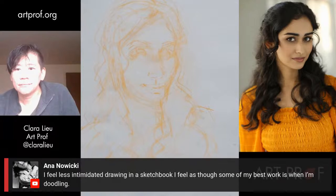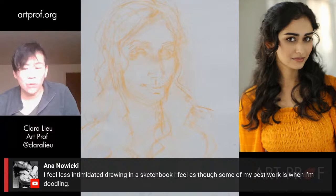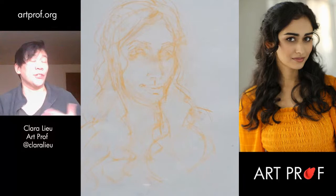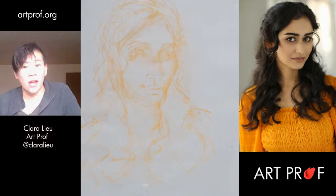Anna says she feels less intimidated drawing in a sketchbook and that some of her best work is when she's doodling. A lot of people think that if they do a portrait, it has to be finished — it does not. What I would recommend: go to our portrait track. There are a series of video lessons and prompts you can follow to develop a skill. The first lesson in the track is to do gesture drawings in tone and line of heads, up to 10 minutes — they're really short. A lot of people don't do gesture drawings of heads, and that's the issue. They try to dive into a super finished portrait, and that's a really bad idea.